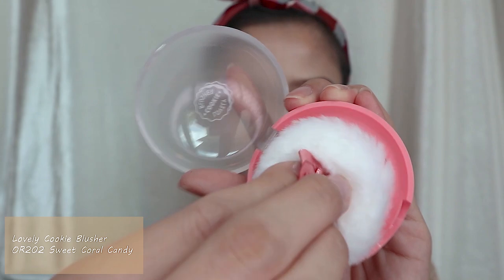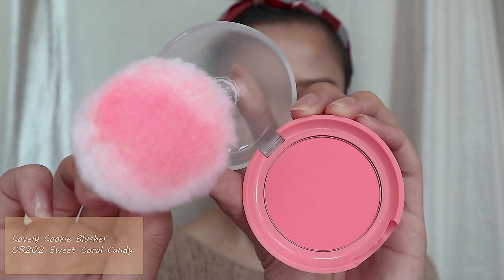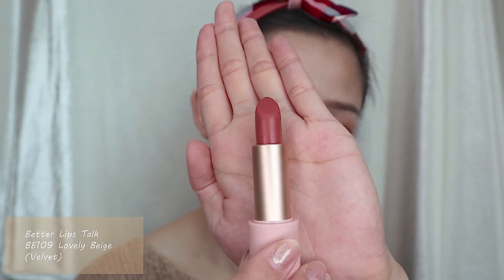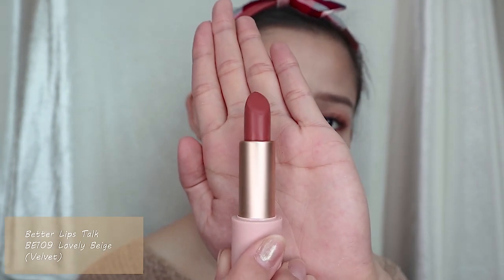For the blush, I'm going to use the Lovely Cookie Blusher in the Sweet Coral Candy shade, applied lightly on top of my cheeks. Lastly for my lips, I will apply Lovable Beige, which is a velvet shade from Better Lip Talk, to draw full lips.